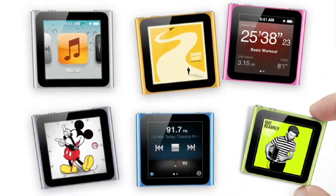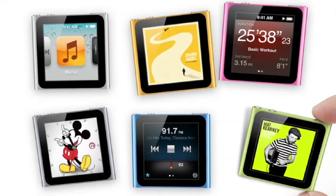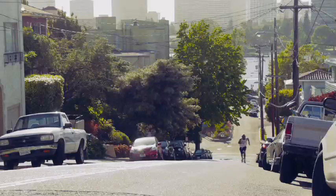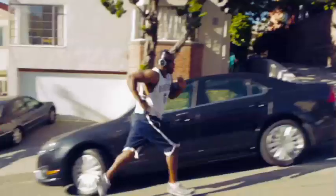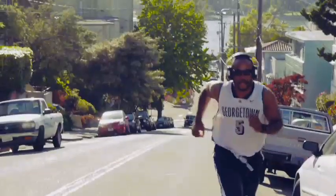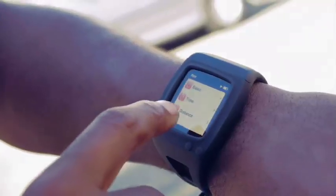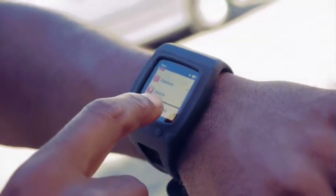Naturally, when the first iPod Nano watch kits started showing up a few years ago, I was one of the first in line. Combining the Apple UI with Nike Plus on my wrist seemed like the ultimate addition to my workout. I could leave my phone at home, and my music and Nike Plus functions would be right on my wrist — no bulky iPhone strapped to my arm, and no twisting and turning during my jogs to stop and start my timer or scroll through my playlist.